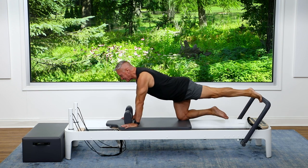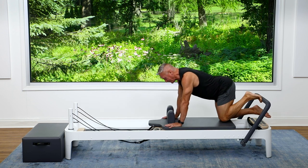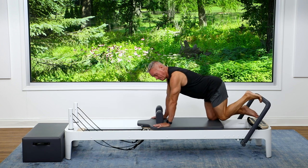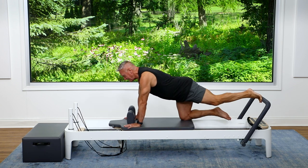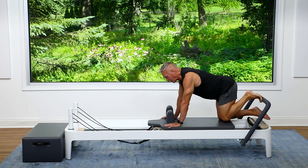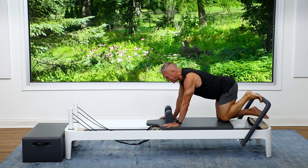Inhale to press, exhale, reach the heel above the bar, inhale to point, and exhale to return. Make sure that you're not starting to creep forward with your shoulders — keep them behind the hands, not directly over. If you do have them directly over, it's a lot of shoulder work. We want to try to keep some of the work in the legs.